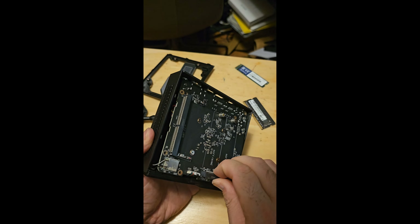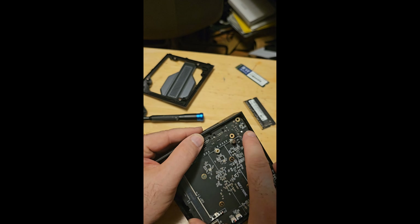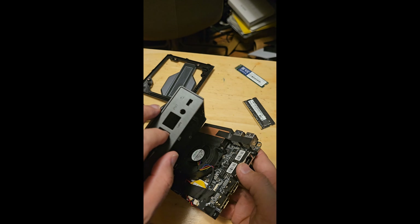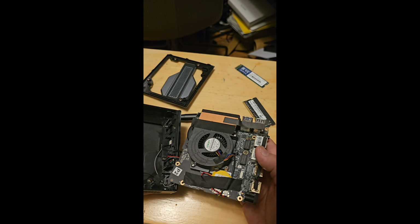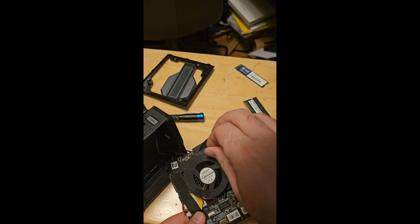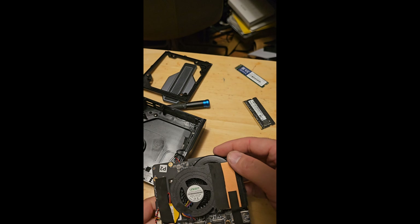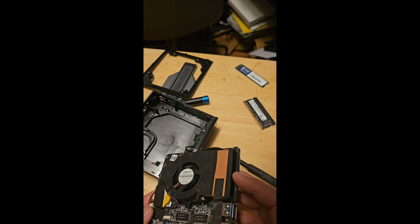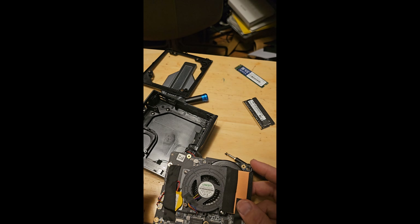I've been pulling on it a little bit here and there and it's slowly coming out — I was stuck on something over here. There we go. That's actually a beefy little fan, decent sized. Heat exchanger — it looks like a fairly large heat pipe going through there, and the vent is out the top. Got an unused little flat flex ribbon cable thing, and there is our battery.